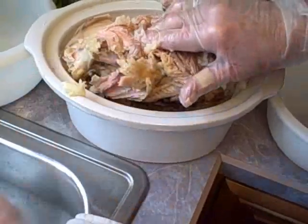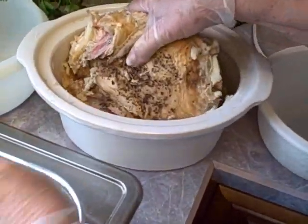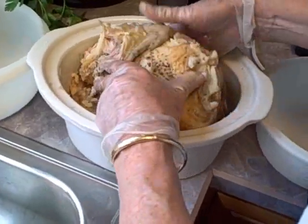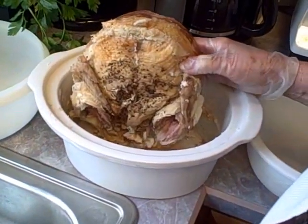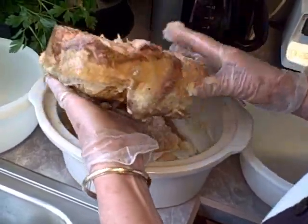I'm wearing rubber gloves. It looks like you're getting ready to deliver a lamb, like when we used to raise sheep. I used to use these rubber gloves then too. I found I could get them at a hair supply place and I like them for the way you can feel everything you're doing.